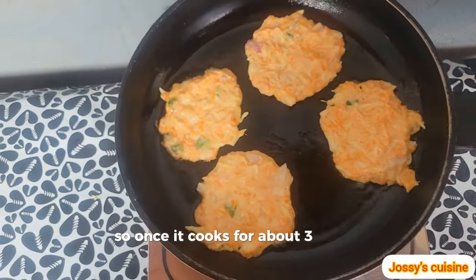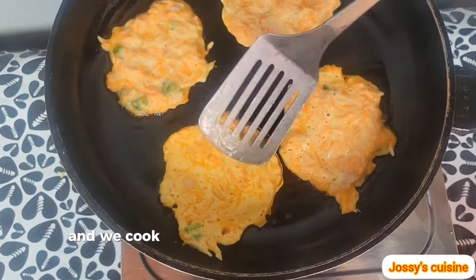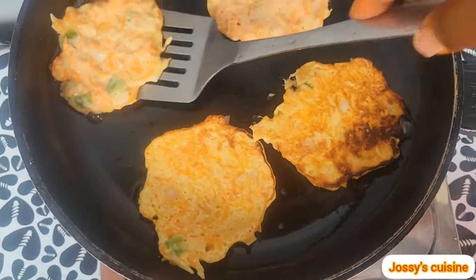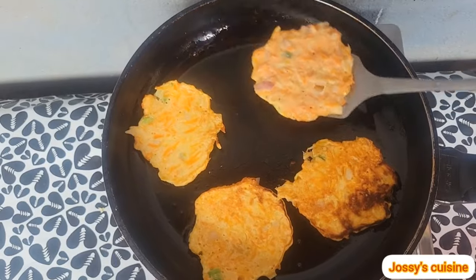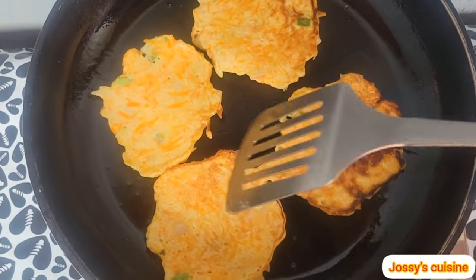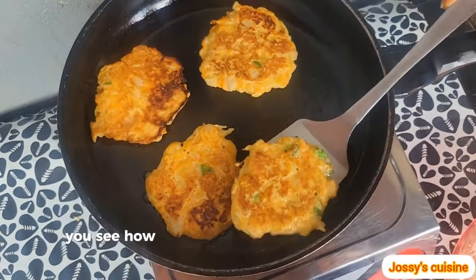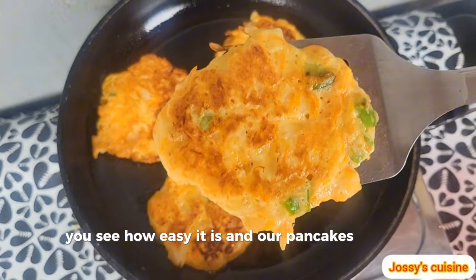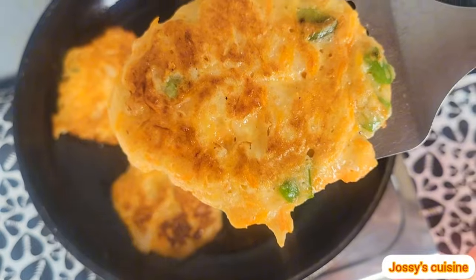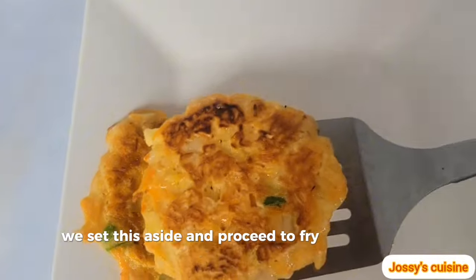As it cooks for about 3 minutes, we flip to the other side and cook for another 2 minutes and it's ready. You see how easy it is — our pancakes are ready. See how beautiful it looks. We set this aside and proceed to fry the next batch.